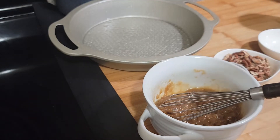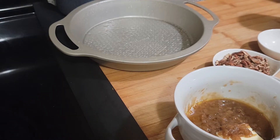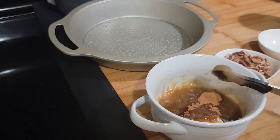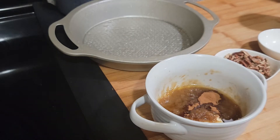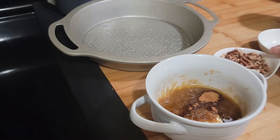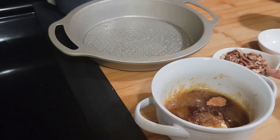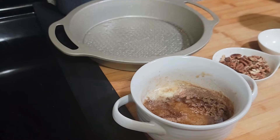Let me get one more tablespoon of butter. Okay guys, I put another tablespoon of butter in there, and the reason why I'm doing that is because I want to add some pecans also — it needs to have a little bit more liquid in there. And then I just put a half a teaspoon of cinnamon in there — that's optional. Okay guys, I got that all melted.